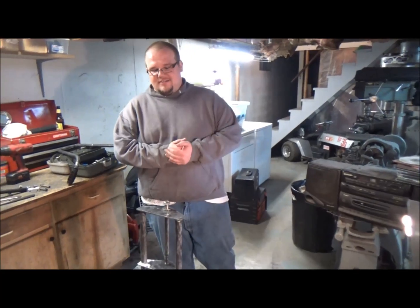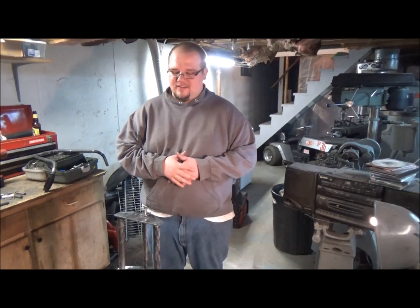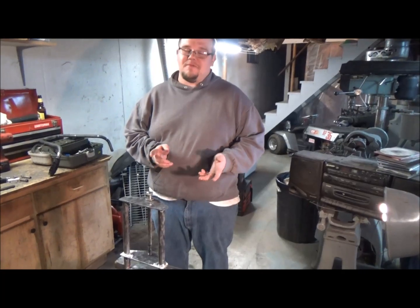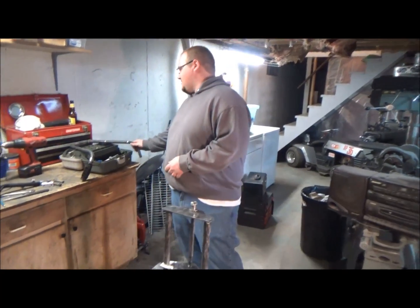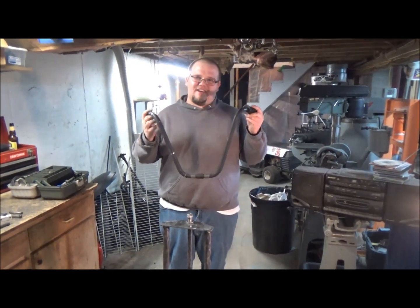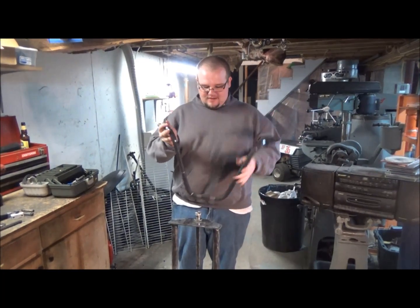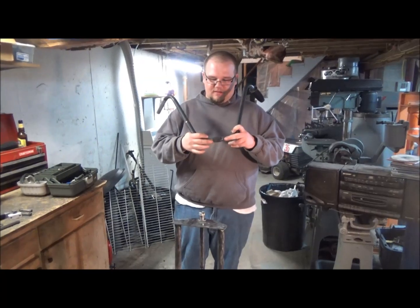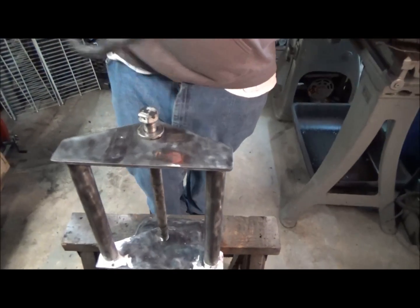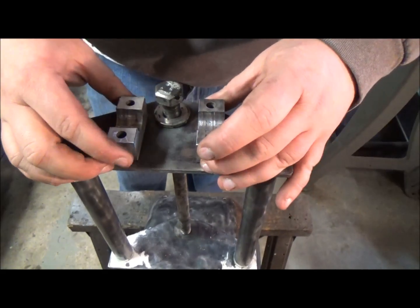So we actually skipped the fabrication for the pegs today. Complications — I have to wait until a later date to do that. What we decided to do is mock up new brackets for the handlebars. These are the handlebars it came with. They suck — you can't ride it comfortably, you can't race it. Nothing about these handlebars are good. As you can see, they're pretty wide. Stock location on it was about right here.